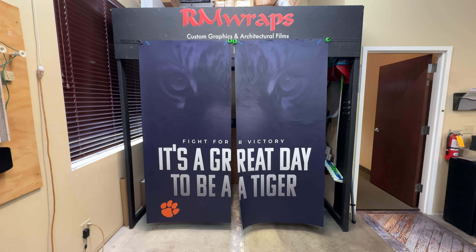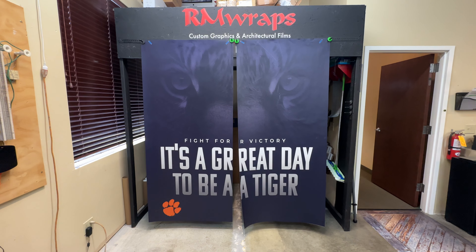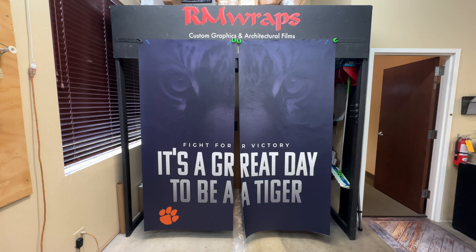What you're seeing right here is school door wraps. You can actually change the look of your school doors just by wrapping them. This is printed on 3DM air release vinyl — a matte sheen product.